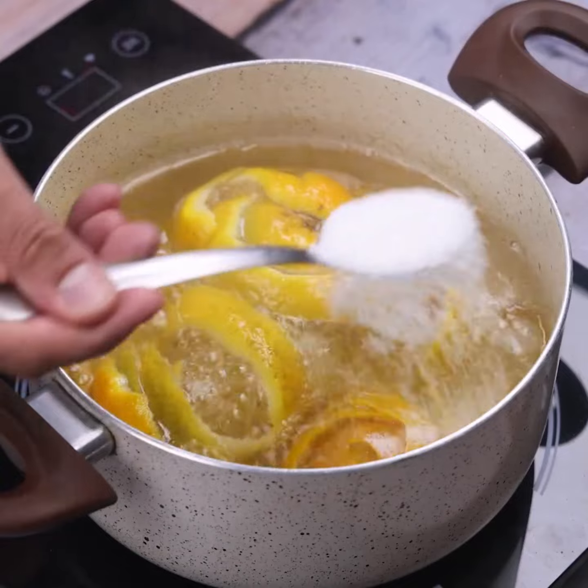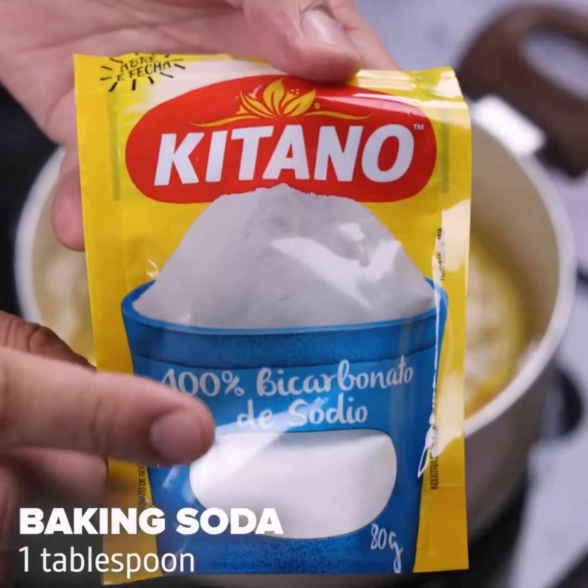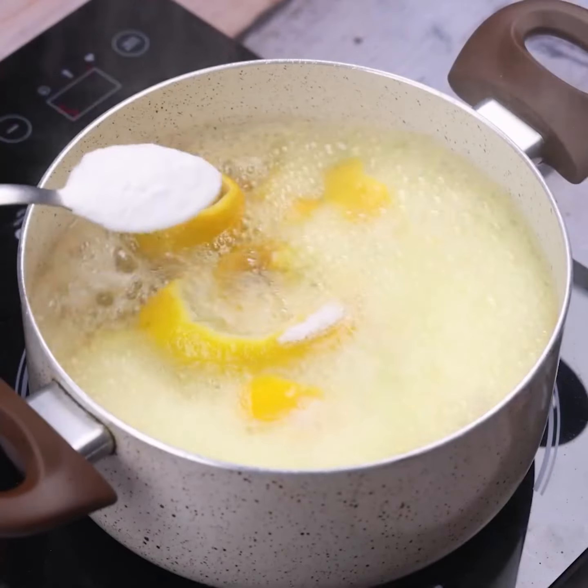This recipe is amazing, it will surprise you. Finally, I will put a tablespoon of baking soda, then I will stir once again.